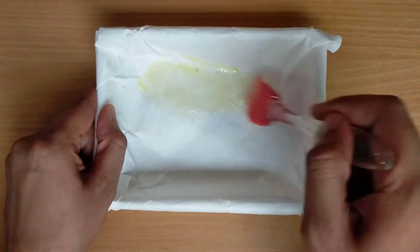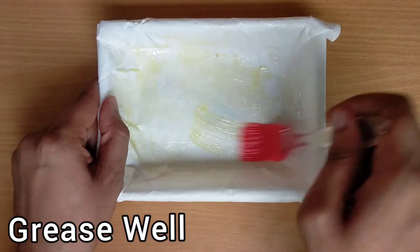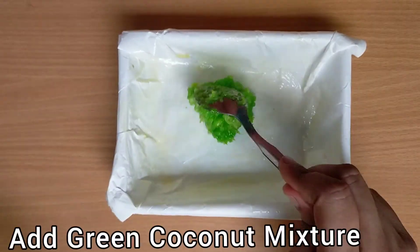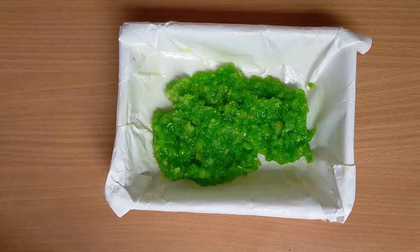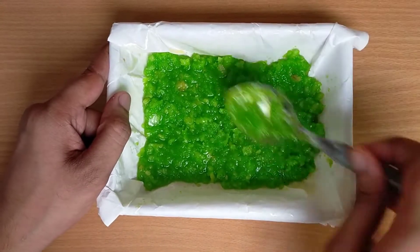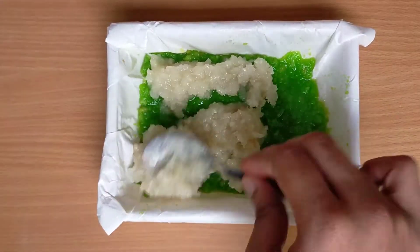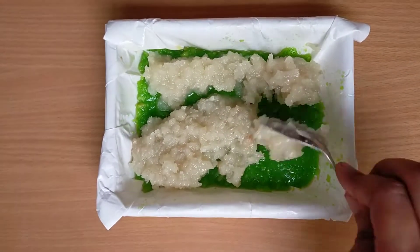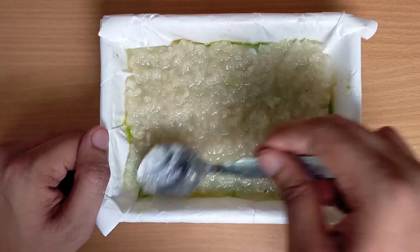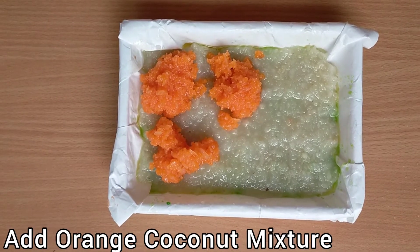Now take a tray and cover it with butter wrap or foil. Grease it well with oil or ghee. Add the green coconut mixture to the greased tray and spread it well, leveling it to all sides. Then add the white coconut mixture and spread it evenly. Finally, add the orange coconut mixture and spread it well, leveling it up.